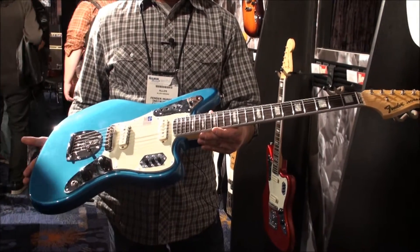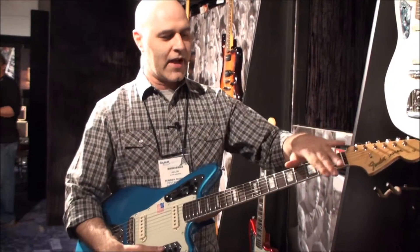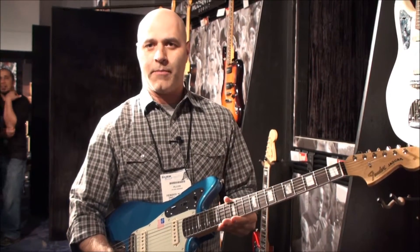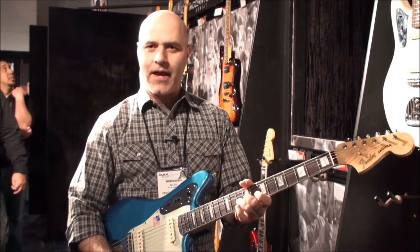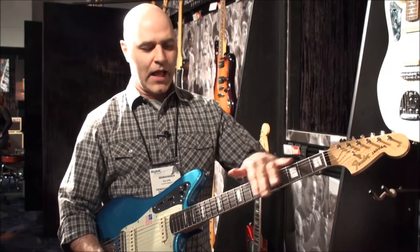It's based on our '62 Jag platform, so it's got a lacquer body and a lacquer neck. What we've done is we've got you a 9.5 inch radius with medium jumbo frets, so it's a little easier to bend and play. It's kind of a more modern feeling neck. It's fully bound with block inlays.